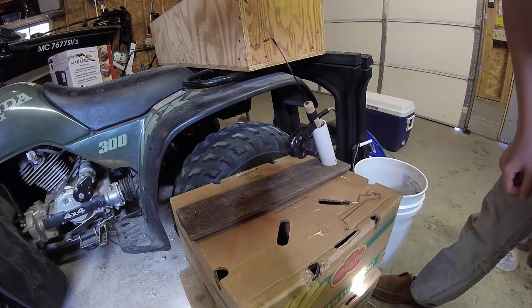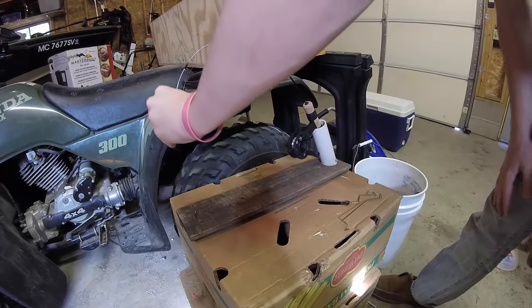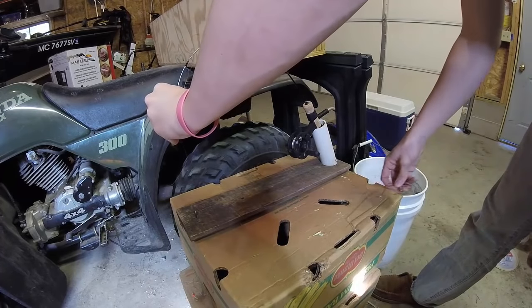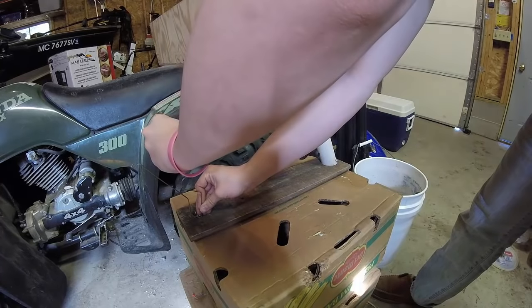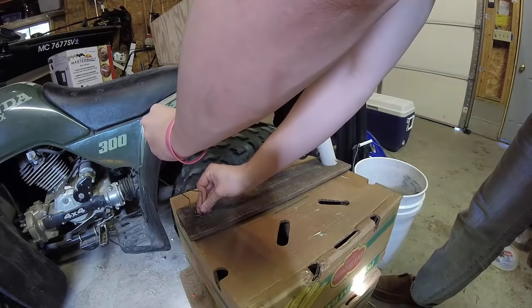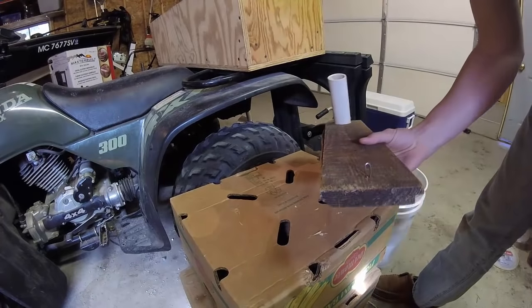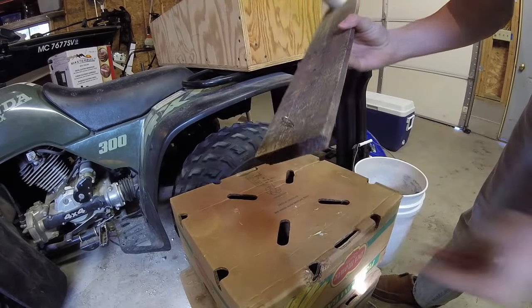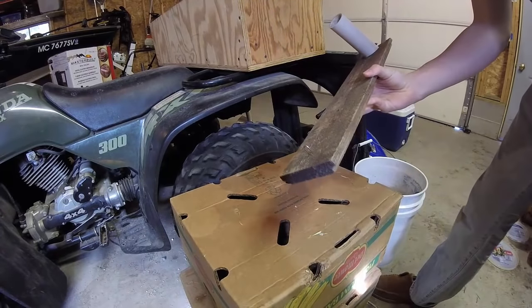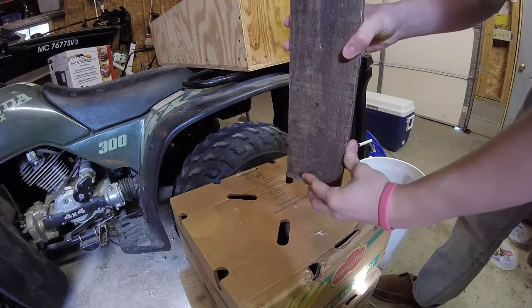Next step: take your rod and put it in the PVC. Take the tip of it and bend it down to about right here, then use this piece to see about where it's going to sit, so you know where you want to drill your hole. Mark where you're going to drill your hole and drill it through.